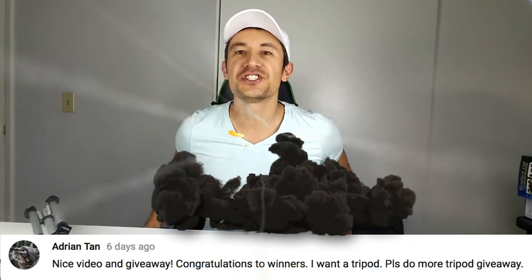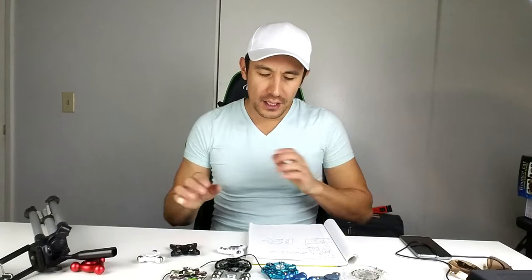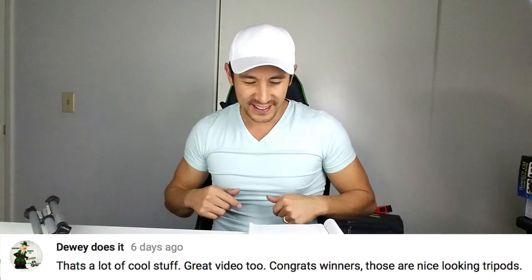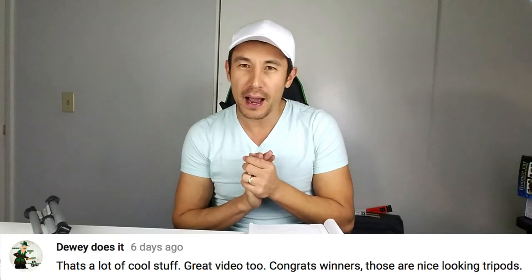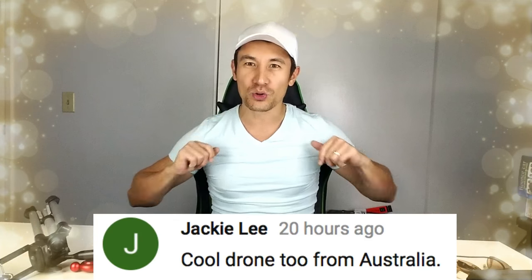First is my boy from Malaysia — and it is Adrian! Next is my boy from the USA — he has a fidget spinner YouTube channel too, so make sure you check him out. Next is my boy from Australia — and it is Jackie Lee! That's right.